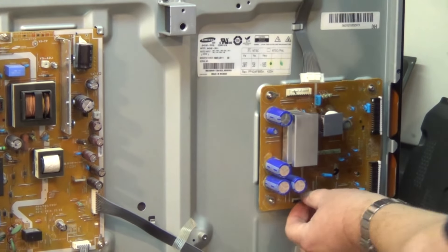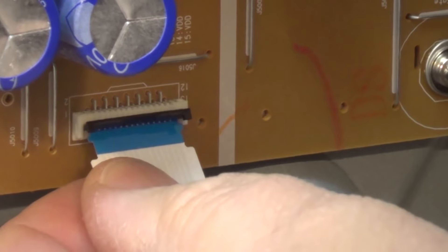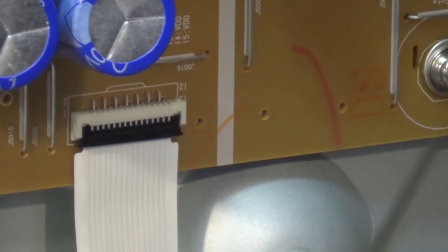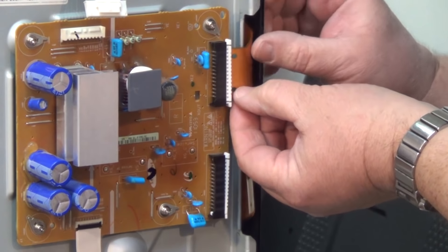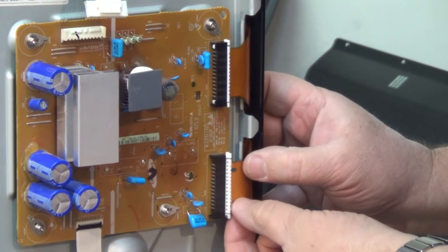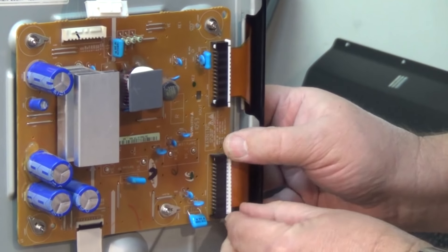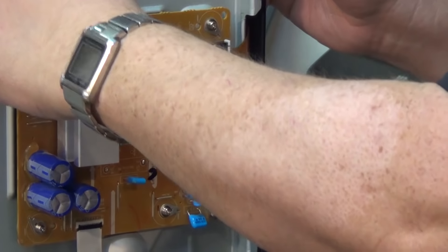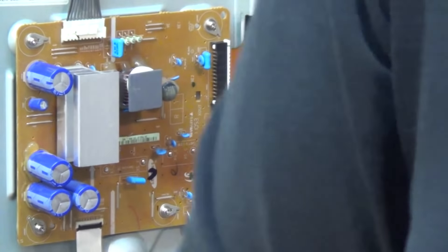Got the board mounted in. We're going to reconnect the ribbon cables — the ribbon cable snaps in place like that — then we've got the other two connectors to connect the panel up. Making sure it's seated properly, there we go. Power connector in — now the moment of truth, let's fire this thing up and see what works.